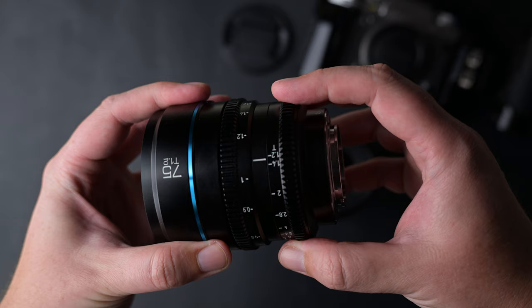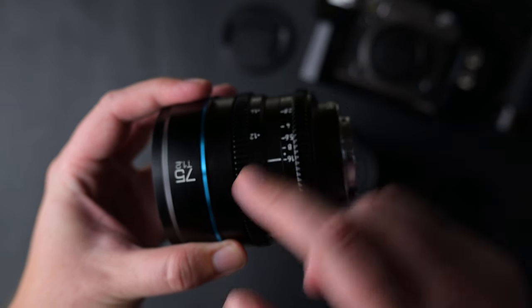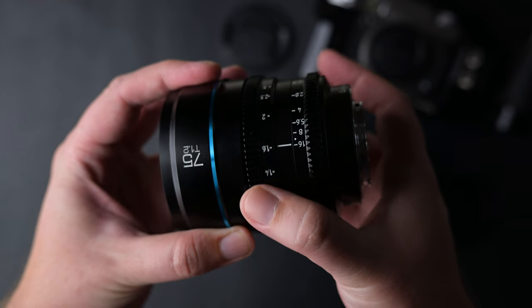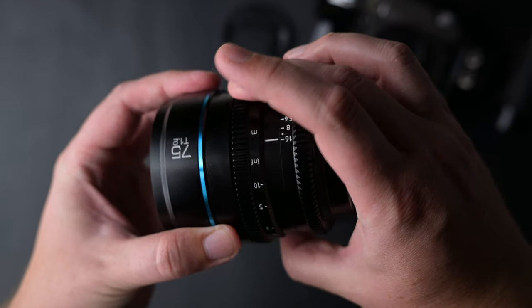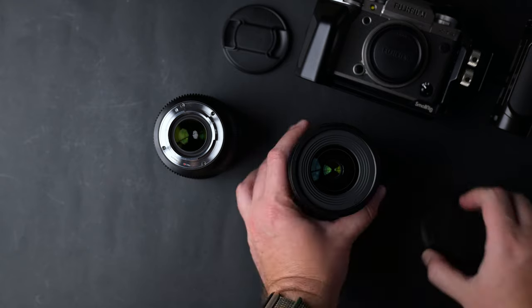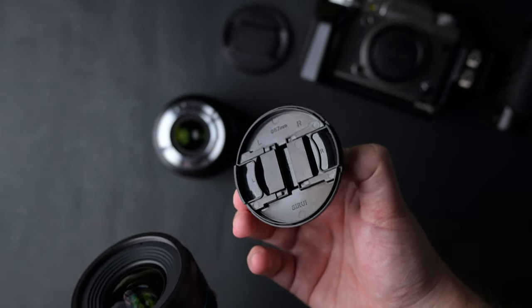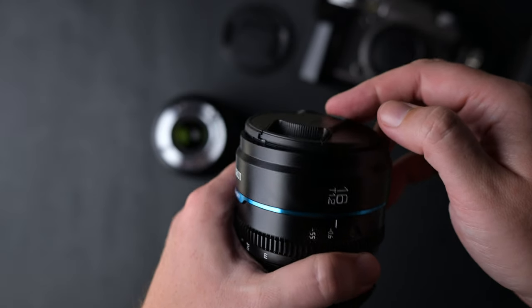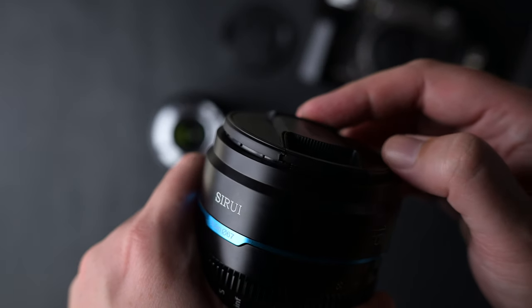Not a big deal if you're careful. On the new lenses, the wings are better damped and smoother, making handheld video work better and stress-free. Also, from my testing, it seems the measurements are accurate on the rings. Lens caps are still not great — they take a while to put on. Sometimes they fit perfectly, sometimes it takes too much.